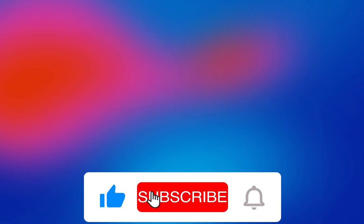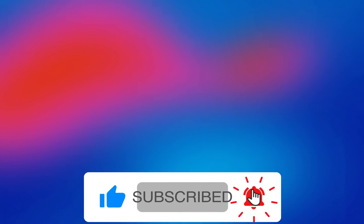Thank you for watching the video. I encourage you to subscribe, leave a thumbs up, or comment about your experience with this or other antennas.